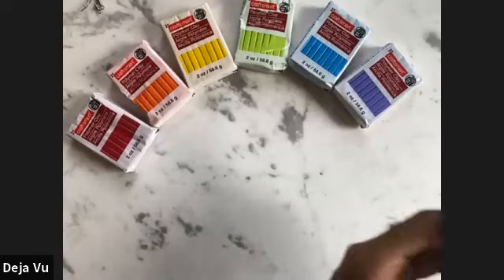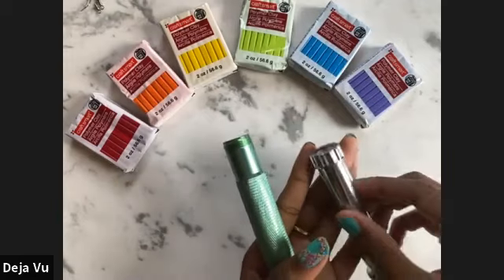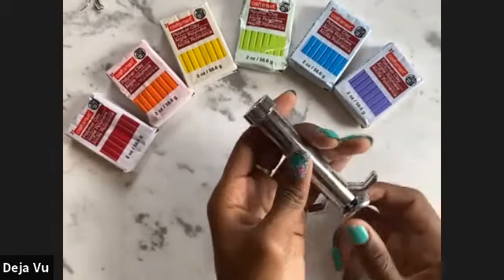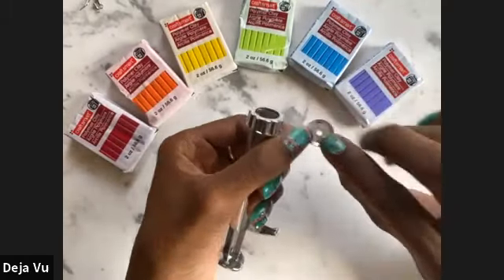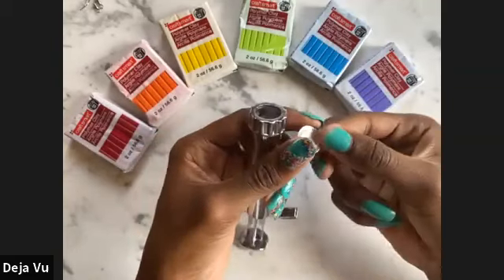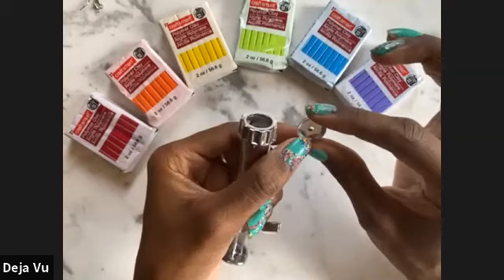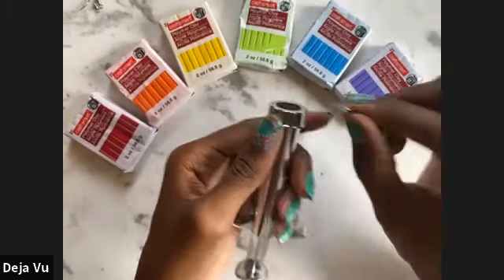Last but not least, you're going to need a clay extruder. We have a manual clay gun you can find at Michael's — it comes with different attachments including circular, star-shaped, square-shaped, and triangle-shaped. You want to go for the one that has a circle — pick the largest circle you can find in that pack and use that as an attachment for this specific project.